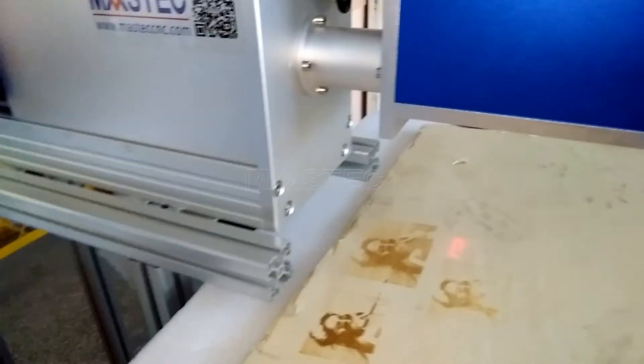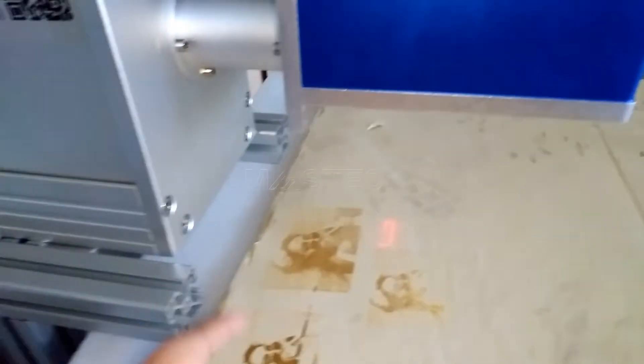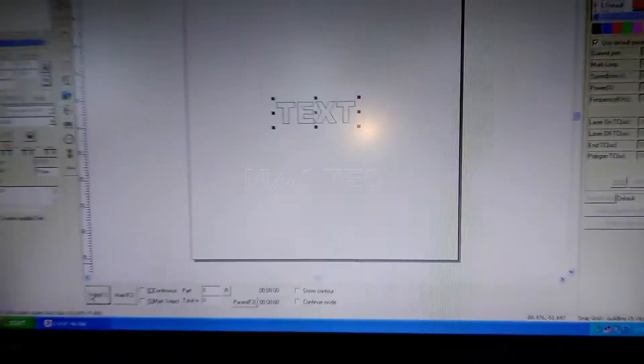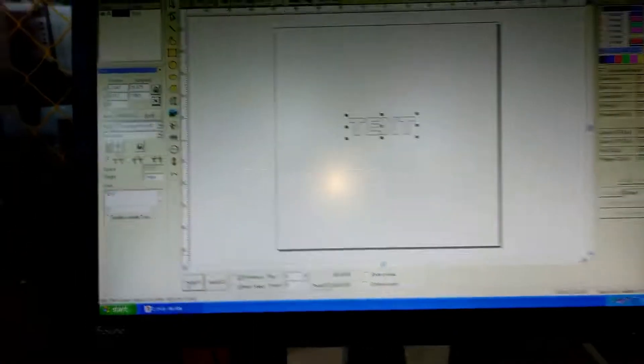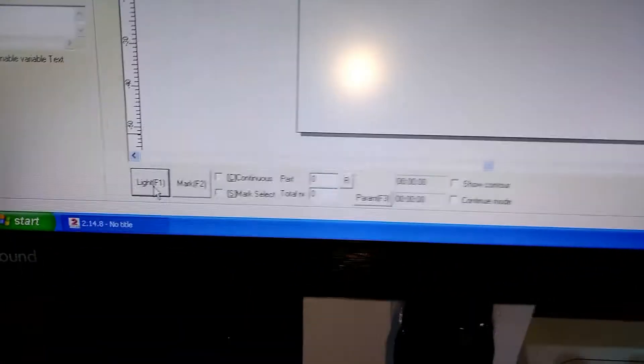You can see this is the red point position. It can show the marking position. This light, F1, will show the marking position.